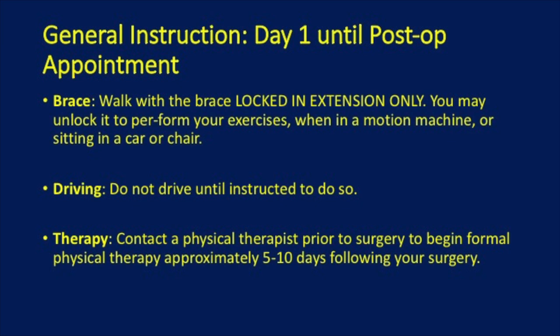Do not drive until instructed to do so. Contact a physical therapist prior to surgery to begin formal physical therapy approximately 5 to 10 days following your surgery. We will give you a prescription and list of recommended facilities prior to surgery.